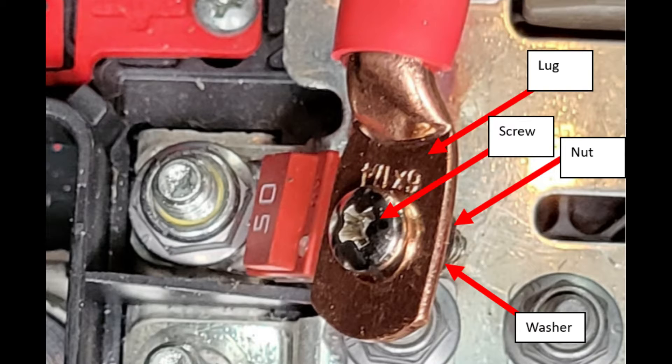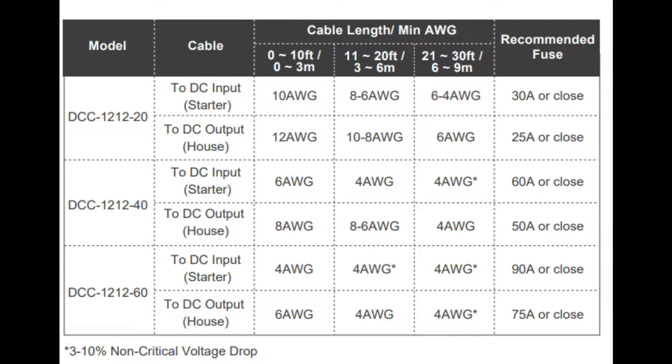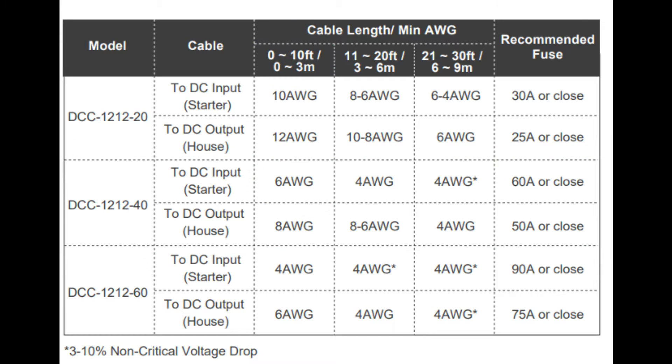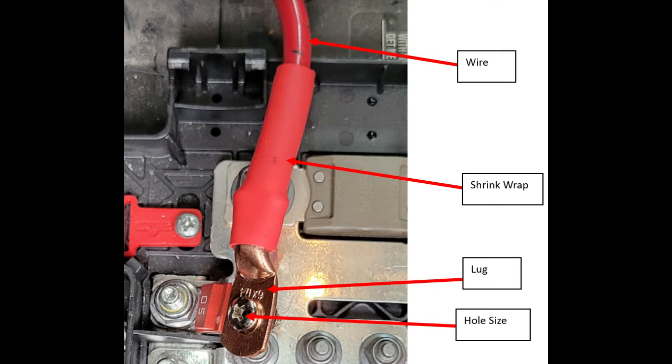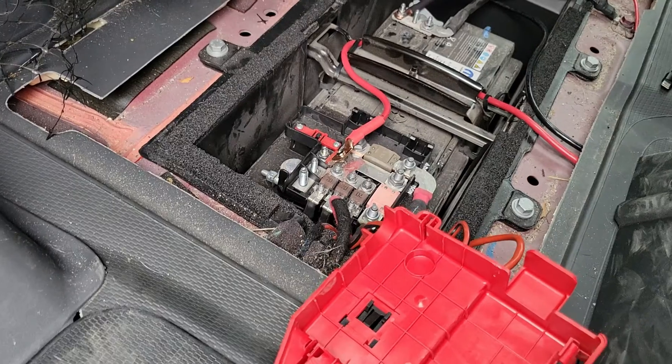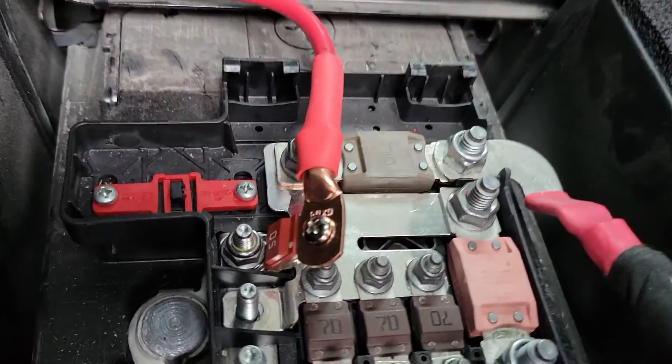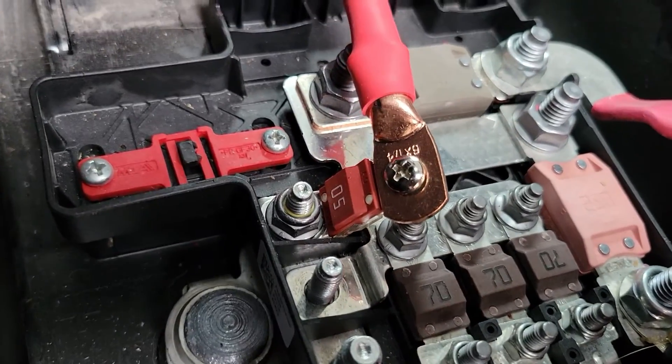Using a nut and washer, secure the lug to the 50 amp inline fuse. Just a quick note on wire size: I use 6 gauge wire because that's what's recommended by Renogy based on the distance between my van's batteries and my DC to DC charger. For lugs, I use 6 by quarter copper lugs with shrink wrap for wire protection. When everything is done correctly, it should look something like this.